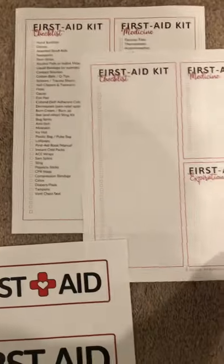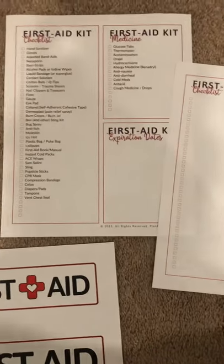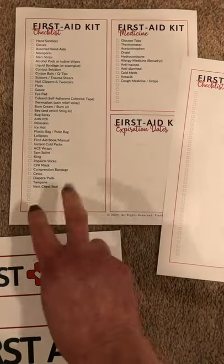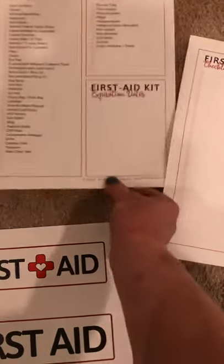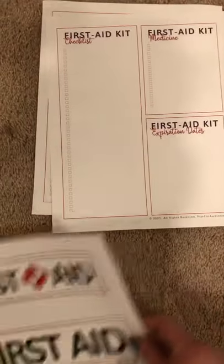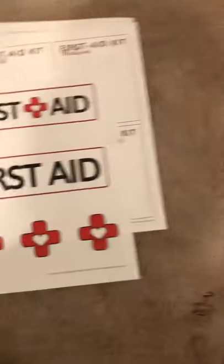First aid kits are a big part of what you'd want. If you don't currently have one, I have a DIY one — this is what we have in ours, as a printable checklist. If you'd like to create your own, I have a blank one. And then these are just to cutesy up your container.